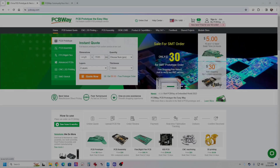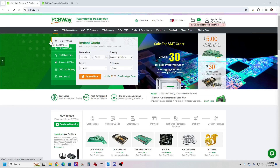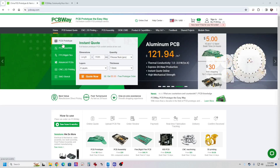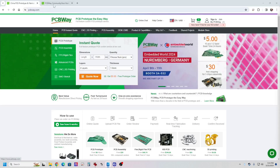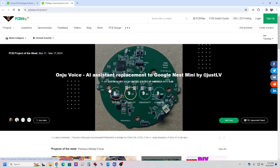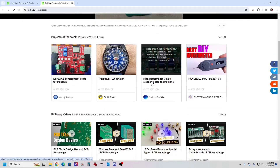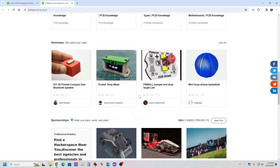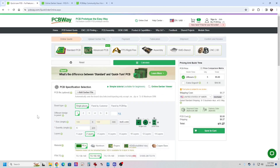Let me take just a minute to tell you about the sponsor of today's video, PCBWay. PCBWay offers fast and easy prototyping services for your custom printed circuit boards, 3D printing, CNC, and a number of different services. Their website also has an active community where you can upload your own projects and share them with others and also use others' projects. You can find projects for just about anything on here. Click the link below and you'll get a $5 discount off your first order.